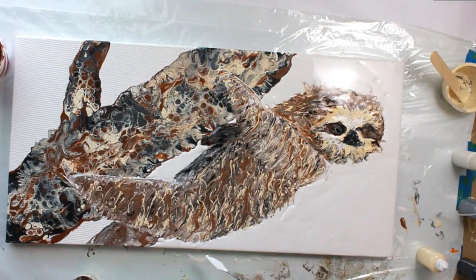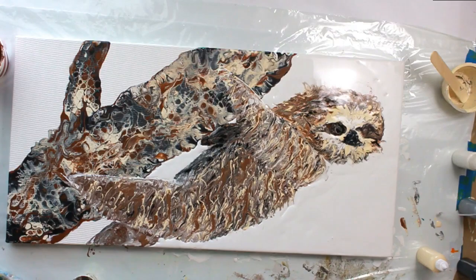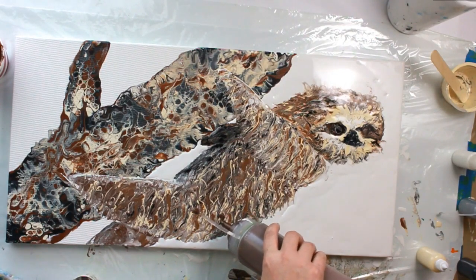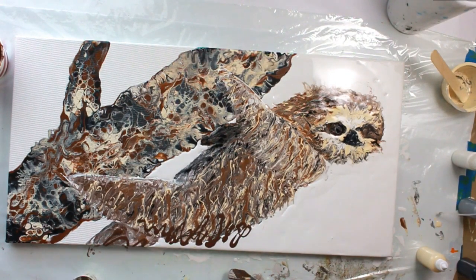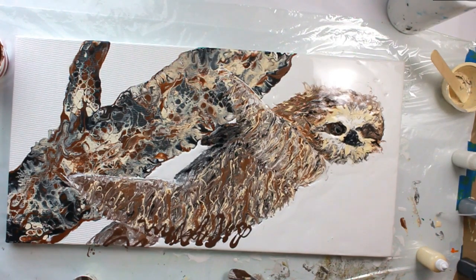His bottom looks a little narrow so I'm going to make him come down a bit. He is kind of being camouflaged into the branch, but in reality that's kind of how they look — so this is realism in a very fluid, loose way. I had to narrow down his head too; it went up a little bit too much. They're kind of flat-headed, not really round, so that helped.